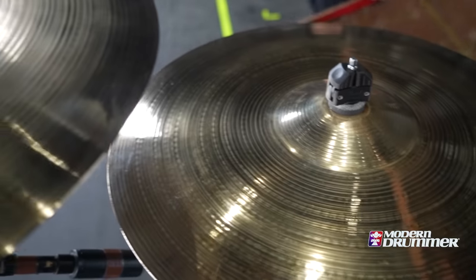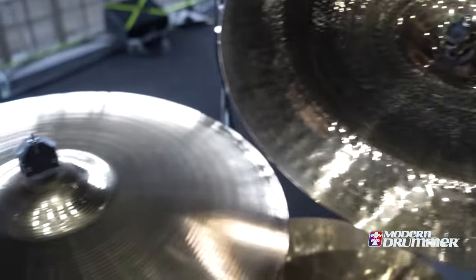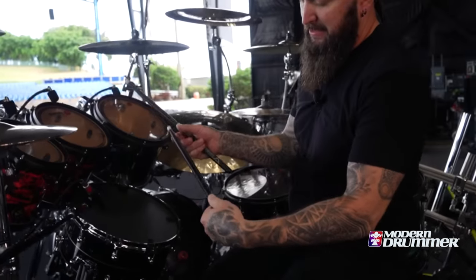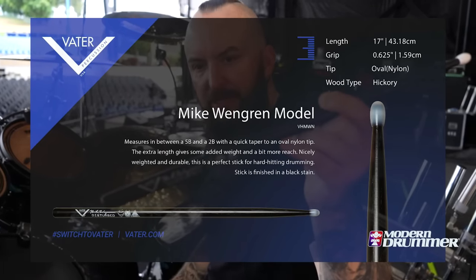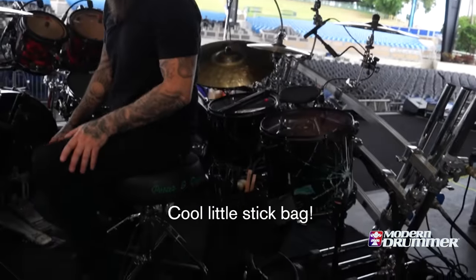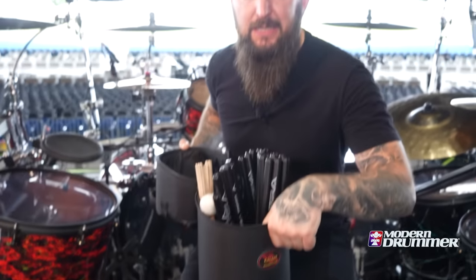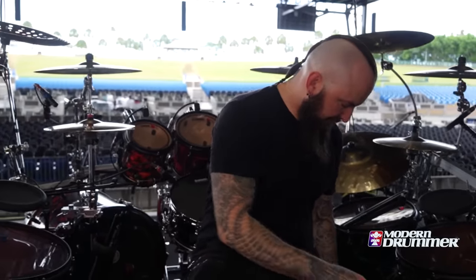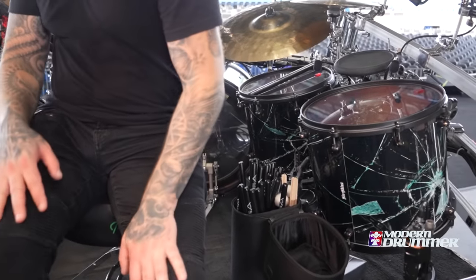I've got Sabian as my cymbals — I can go crazy with all the rundowns, but maybe we'll put that online. Vader drumsticks — my own signature model. I've been using these for a long time, love them. Cool little stick bag — Humesenberg Galaxy. I love it. You can put a lot of sticks in that and I've got extra ones right off the bat.